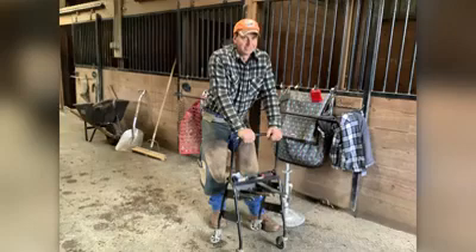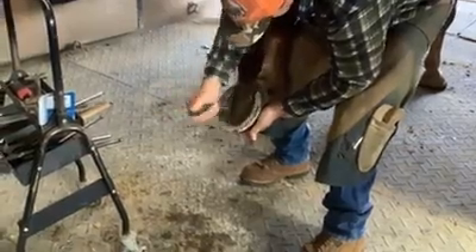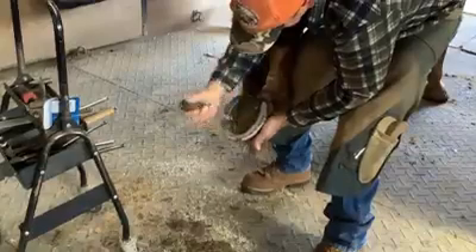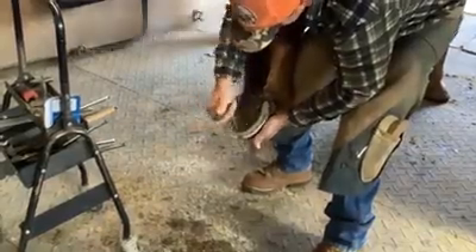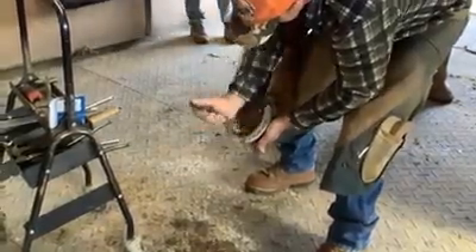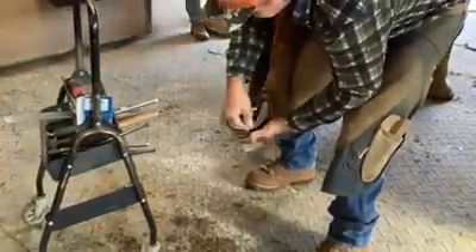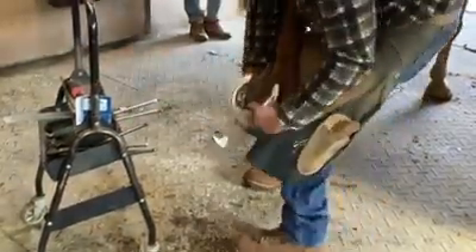Today's farrier is Tim Gilbert, who will be giving Oscar his replacement shoes. Let's start by watching the process, where he begins by digging the dirt out of his hooves using a hoof knife or a hoof pick to prepare them for his new shoes.